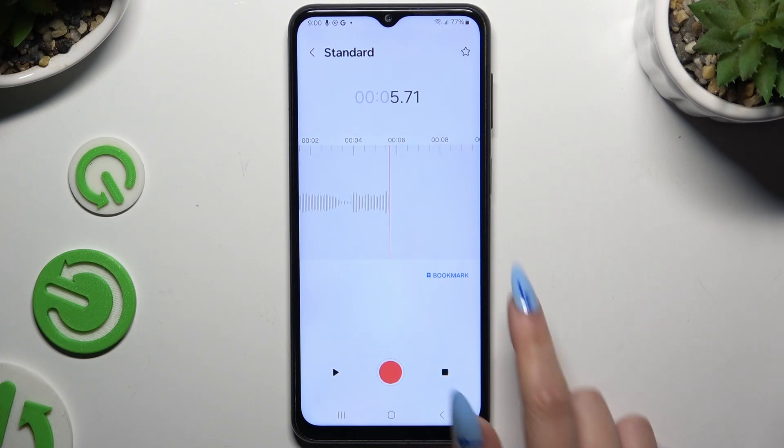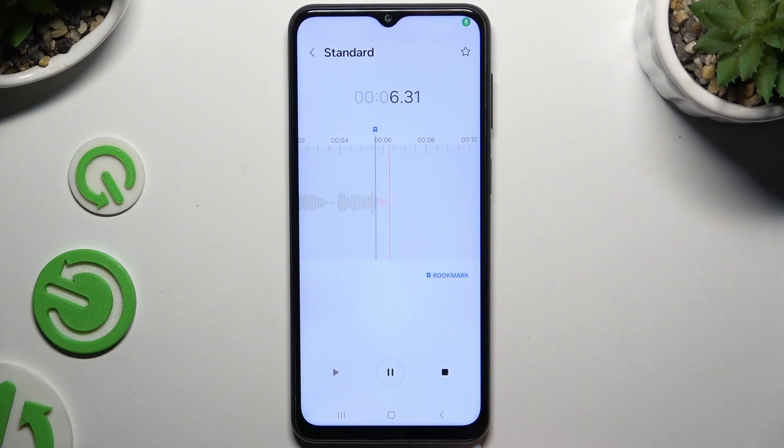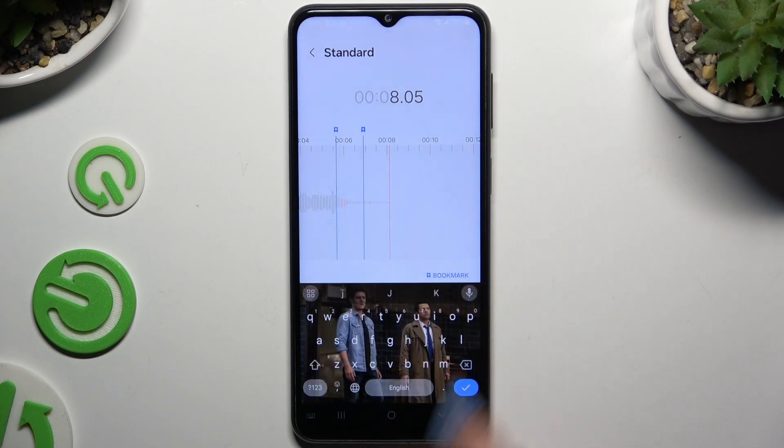To add a bookmark, click on the bookmark icon. Then name your recording and hit save.